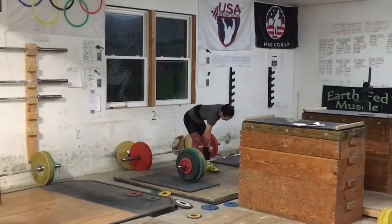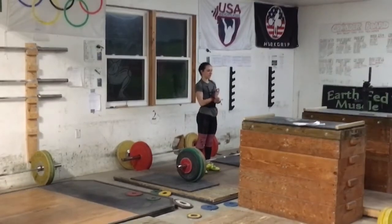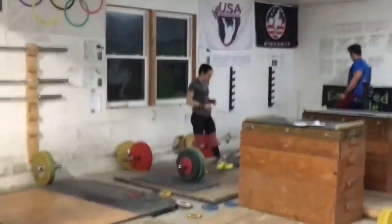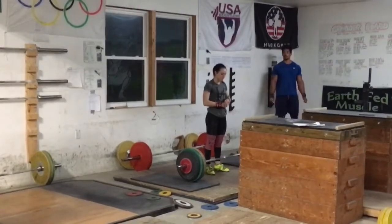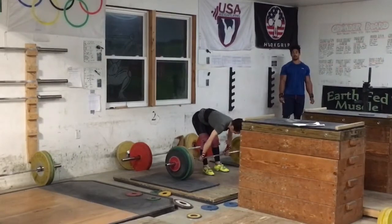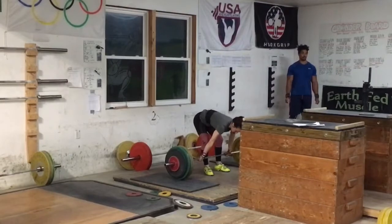Triple at 80 is pretty strong. I mean a double at 90, I think a triple at 80 to 83 and then a double at 90 to 91 can put you around a 94 to 97, 98 clean and jerk. I don't think Haley could hit 97 — I think she could hit 94, 95 though.